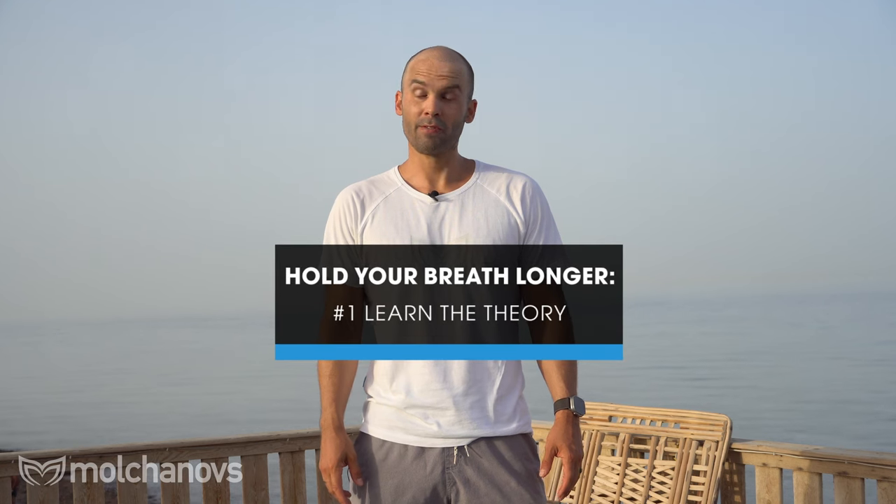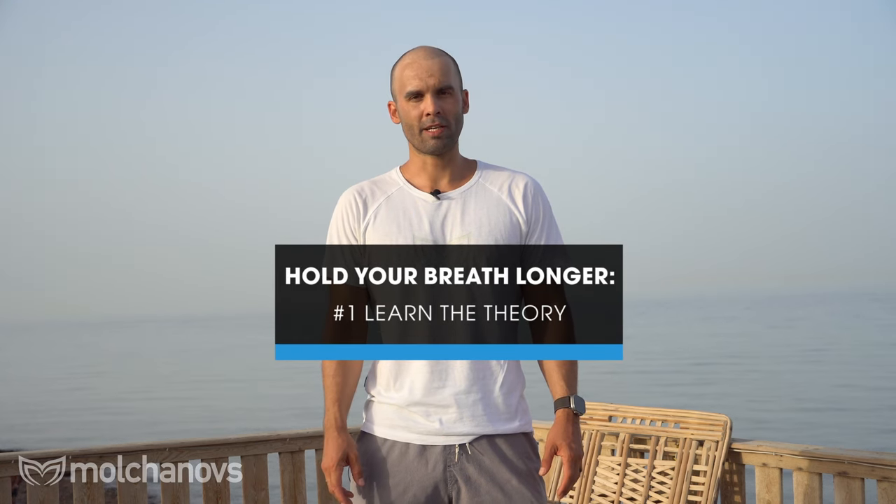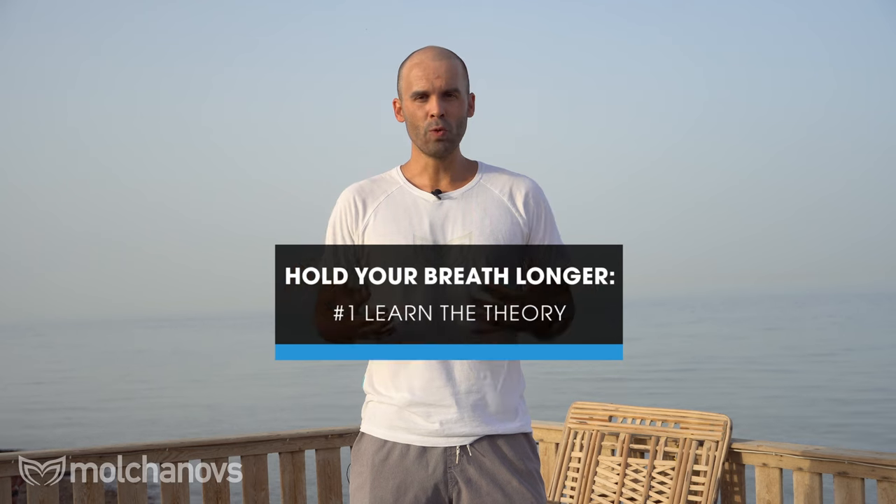Number one is theory, and it is very important to understand theory before you start practice, because we have all these very new and unfamiliar, sometimes uncomfortable sensations in our body. We want to learn about our oxygen reserves, where we have oxygen stored, why we actually want to breathe, what is hypoxia, and what is hypercapnia. Understanding these things is very helpful for learning how to hold your breath better and more enjoyably.